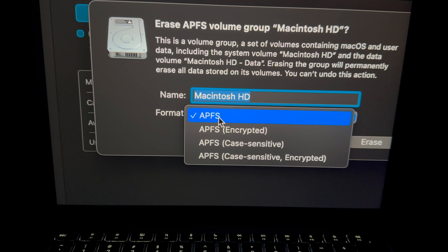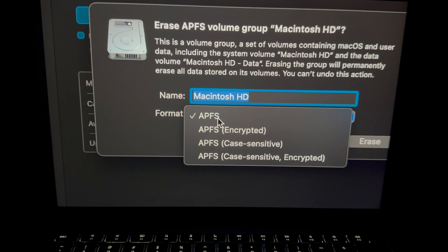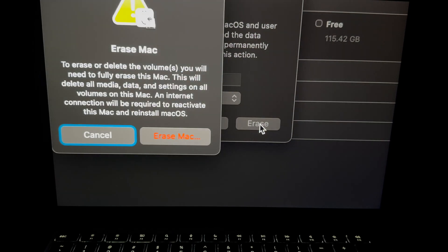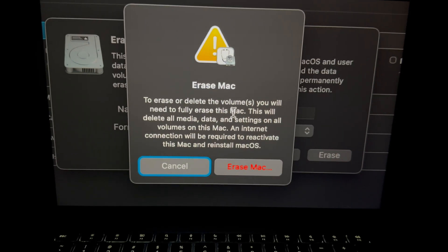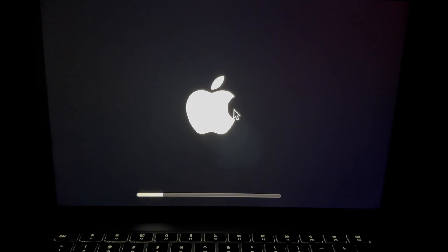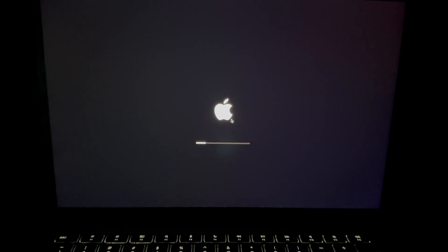If you have an older Mac using Command+R or a Fusion Drive, you might use 'Journaled', but if you have an SSD you'll only get the SSD options — just pick the first one. Leave the name as is and click Erase. It will give you a warning since you're deleting everything. Go ahead, click Erase and Restart.